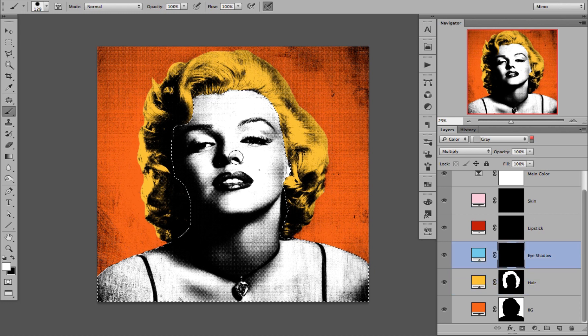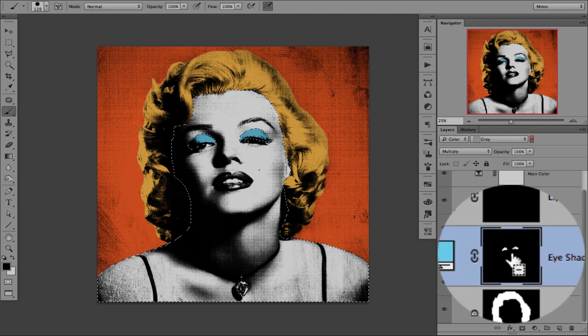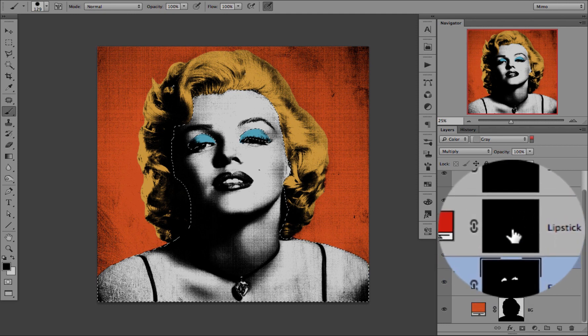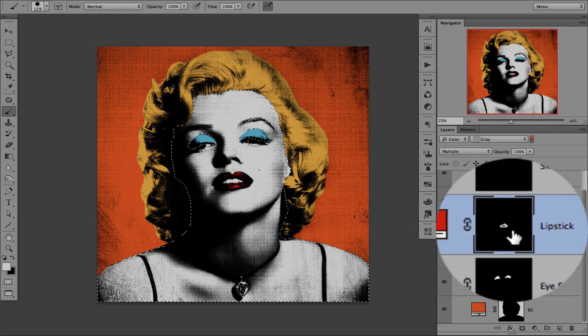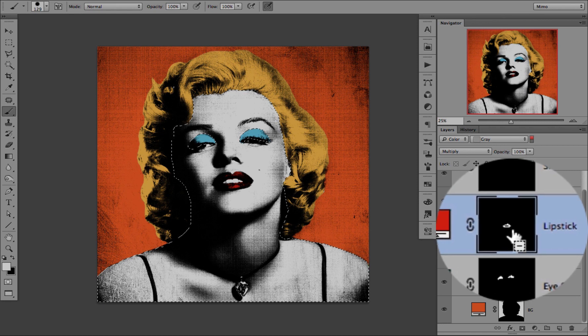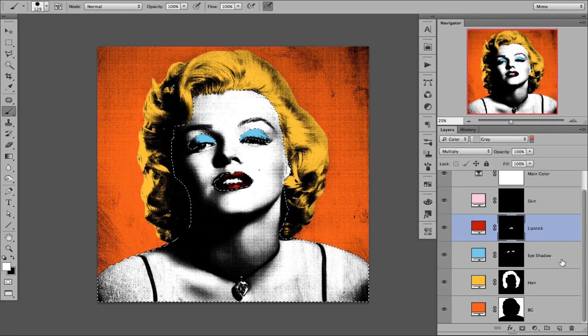So now we select the eyeshadow. Now that the eyeshadow is selected, we press CMD and ALT again to subtract the selection. Same for the lips — CMD and ALT and click once again. Now the reason why we subtracted the selection is because of the skin, the final layer that we are going to color in.